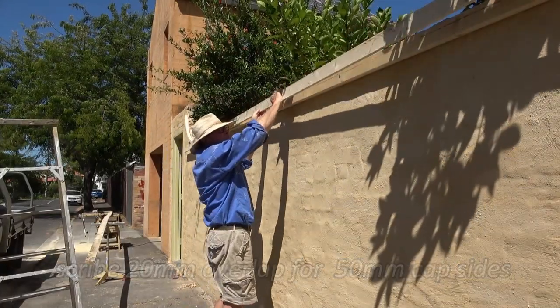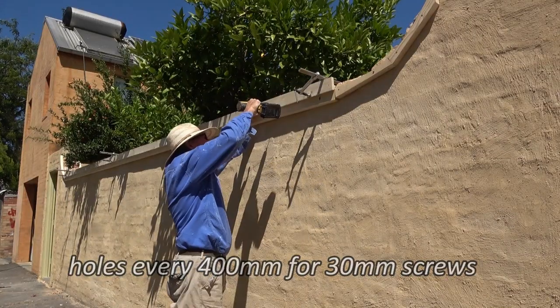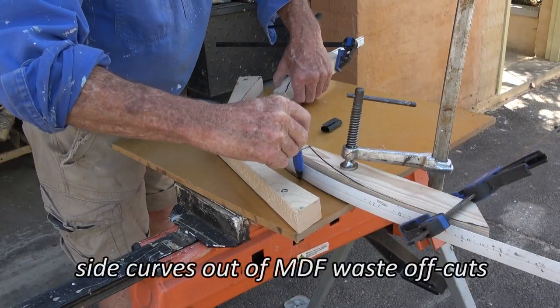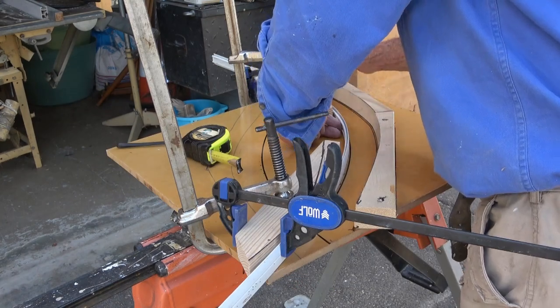The capping overlaps the wall by about an inch or 25mm and the sides are about 50mm. For the curves I'm just using an off cut of a plastic cement sheet joiner.